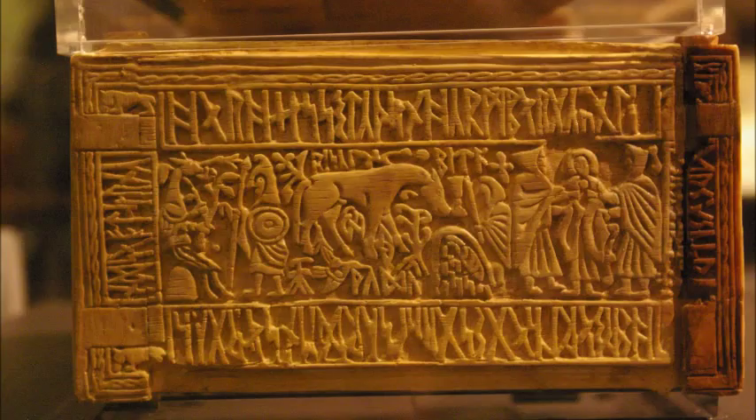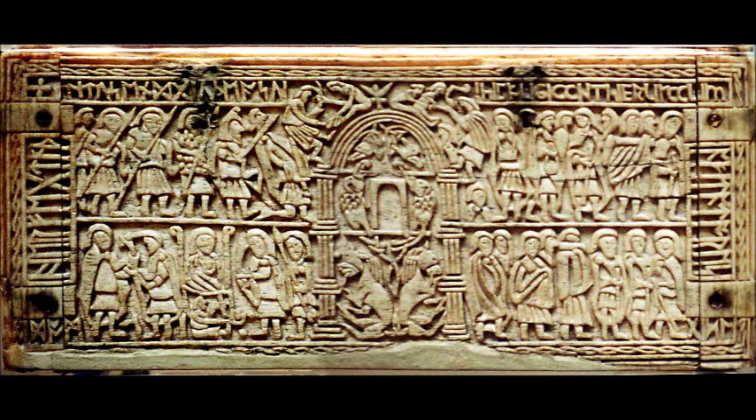Frank's Casket, which is an Anglo-Saxon piece from around 700. In this picture, you see on the left there a warrior with a spear - clearly an overhand grip. More warriors from the Frank's Casket on the top left, with a bunch wielding spears. Again, all using that overhand grip.